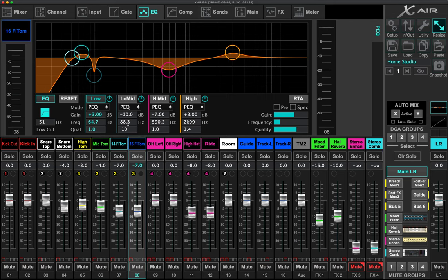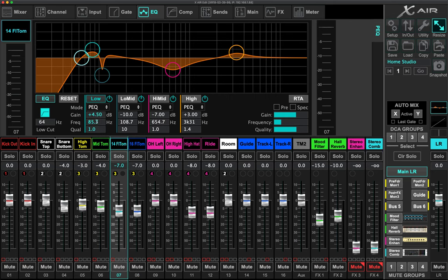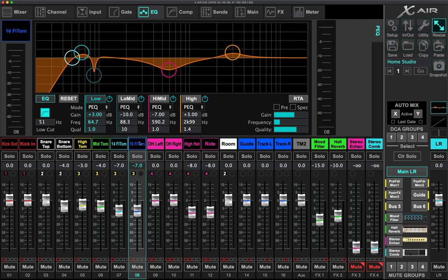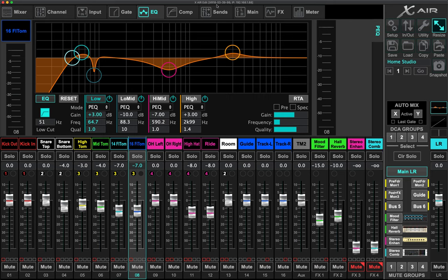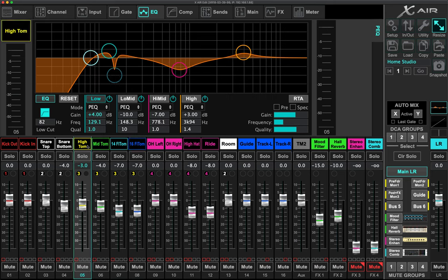The overtone of the 16-inch floor tom is around 88 Hz, while the fundamental of the 14-inch was about 85 Hz. This may relate to how I tune the toms — I tune a perfect fourth between the toms and a perfect fourth between the batter and reso head. The key takeaway: look at the principles and not necessarily my specific settings. You've got to look at your own RTA, your own heads and tunings, and find where these frequencies are for your specific setup.